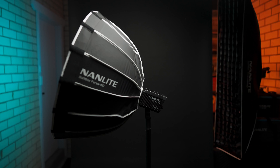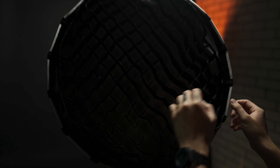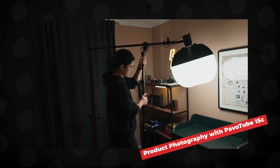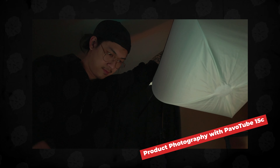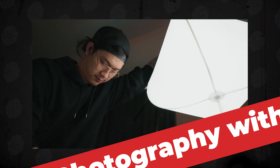If I want to shoot a YouTube video, I can just turn this around and make it my key light. As you can see from the mirror reflection, the curtains are closed and this is the only key light pointed toward me — and honestly it looks really good. The Forza 60B is a very powerful light in a small form factor. If you're on a budget and can only afford one key light, this is what I'd recommend for small spaces.